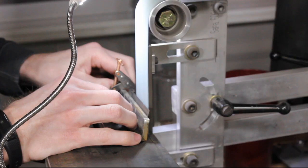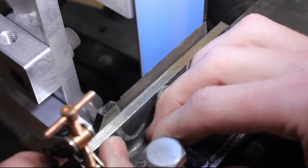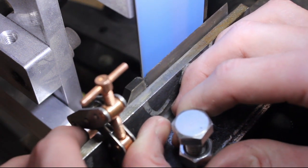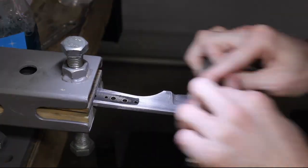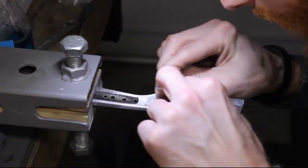This is what the knife looks like coming out of the tempering oven. I go to the grinder and clean up some of the scale to make hand sanding a little easier, then hand sand it up to 320 grit, because I'm going to be stone washing this knife.